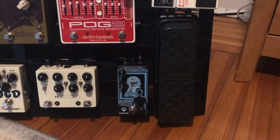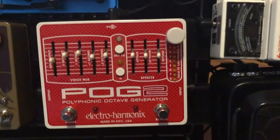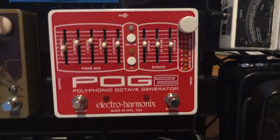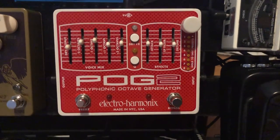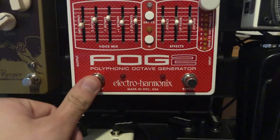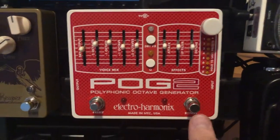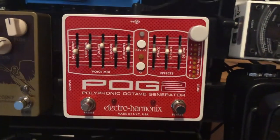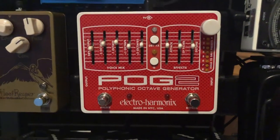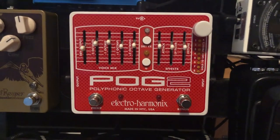From the DVP-3 I go to the POG-2. I try to keep all my dry effects before my distortion. The POG-2 is awesome. I actually had a buddy mod it for me — I had him put a soft switch in the preset, because if you're playing live and you're trying to click it, you can hear the difference and it sounds pretty crazy. So I had him put a soft switch in the preset, went and bought the parts, and had a buddy install it.